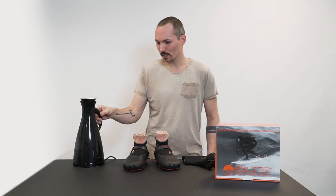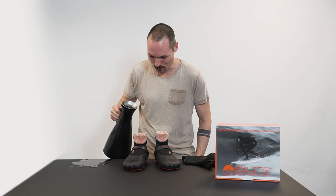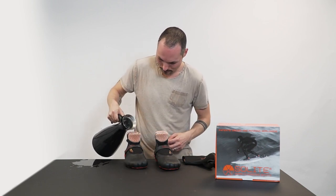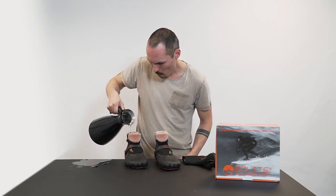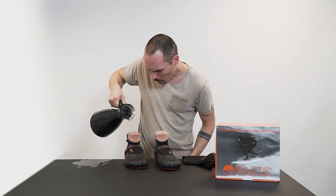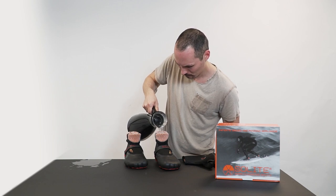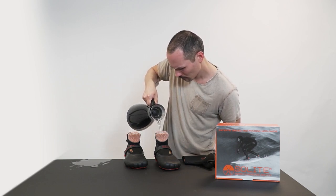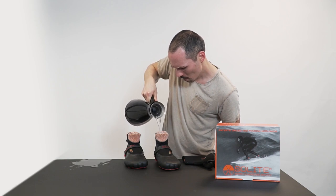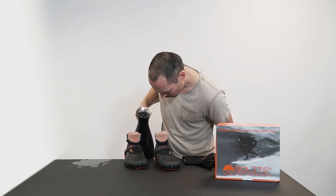So now we take the boiling water and put it in the shoe, approximately to this foam line. Yeah, and I just do the other one as well. Yeah, it looks about right.